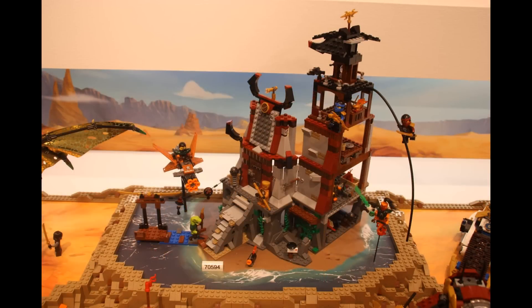The next set is this lighthouse tower, and it looks awesome — it's pretty big. I like how it's all designed and how many ninjas you get. I don't think there are any exclusive ninjas except the yellow one. But besides that, it's an awesome looking tower with some really cool minifigs.